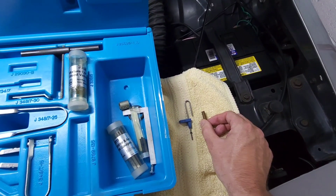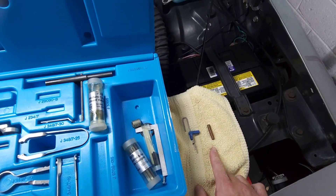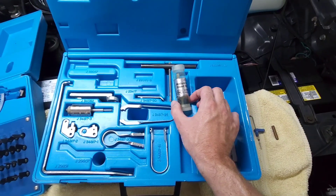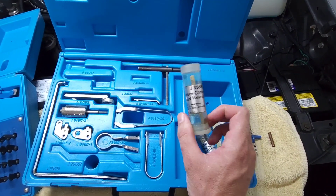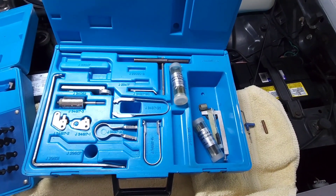These two tools right here are huge time savers when it comes to calibrating one of these carburetors. If you buy nothing else, just find this. They're still available on eBay and I'm going to include links in the description.